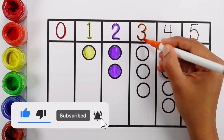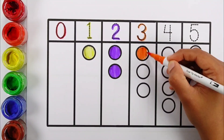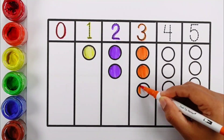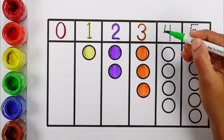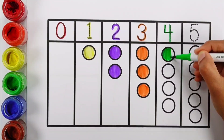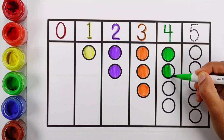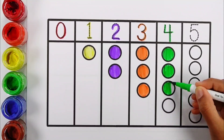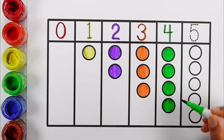Three. One, two, three — three. Four — four green balls.